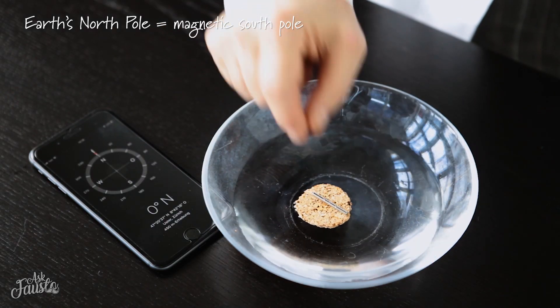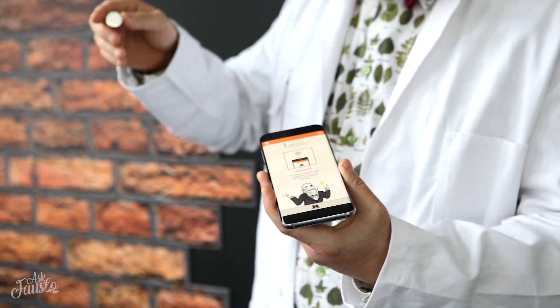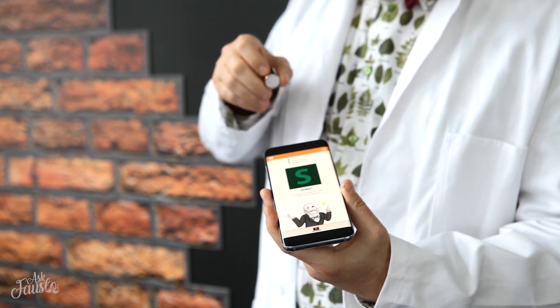We can easily deduce the south pole of the magnet. And now, our solution for all digital natives — our supermagneted pole-definer app, available for free for iOS and Android. You just hold the magnet near the top of your smartphone and the app will display whether the magnet's north or south pole is facing the phone.